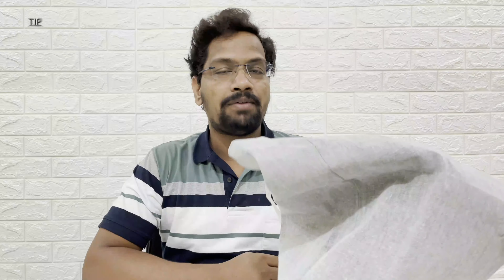Hello friends, welcome to our channel Tech Icon Place. Today we have a beard trimmer with us. I ordered this from Flipkart Quick and I got it in under 75 minutes.